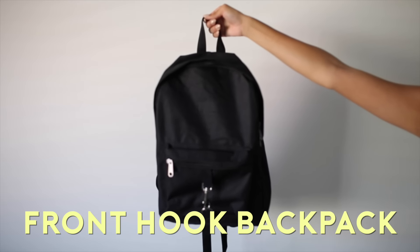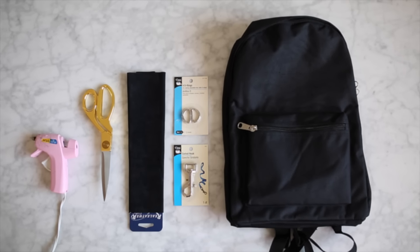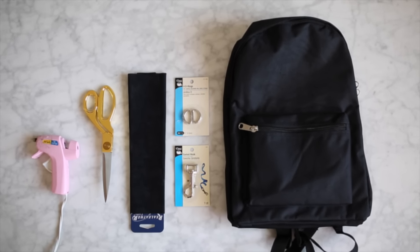This front hook backpack may be my absolute favorite. For this you're going to need a backpack, some d-rings, a swivel hook, faux leather, scissors, and lastly a hot glue gun.